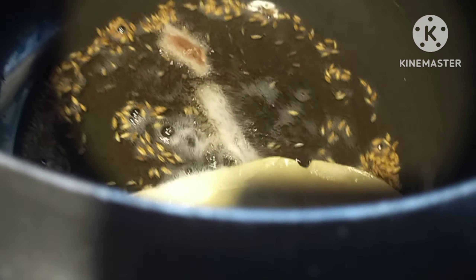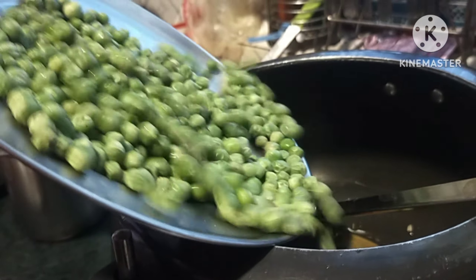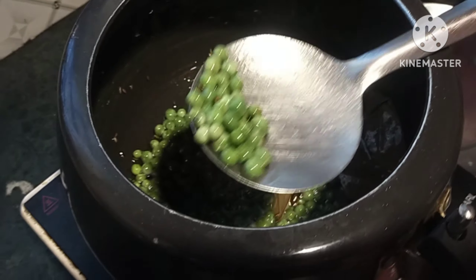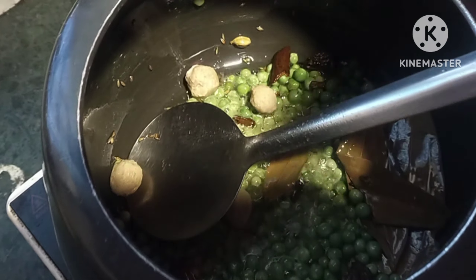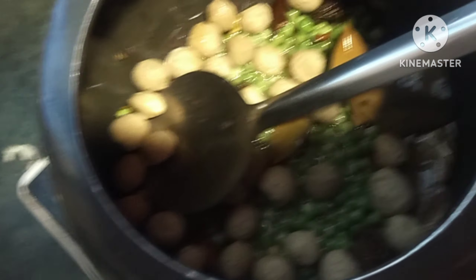Now I will add the ghee to the beans and fry them. I am going to fry them. Now I have to fry everything that is right. I like it, that's why I'm putting it in.